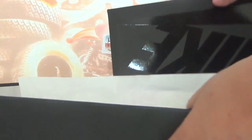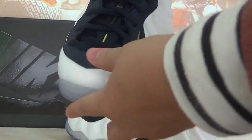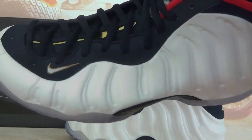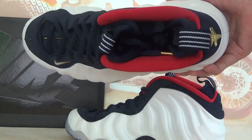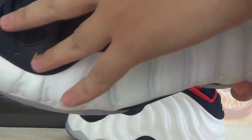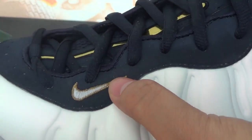Here is the box opened. Now let's check the shoes. As you can see, the shoe consists of white materials. Because it's a special edition, the colorway is based on the American Olympic Games. Here is the navy dark blue, which also includes the laces. Here is a Swatch logo in white.